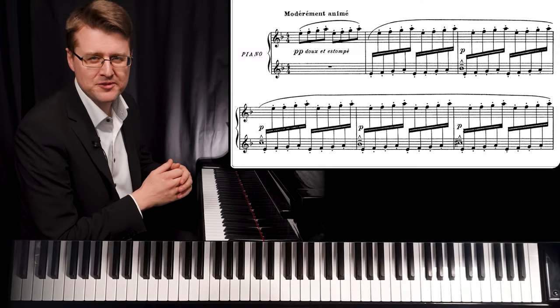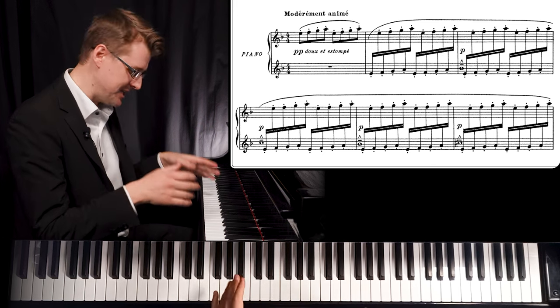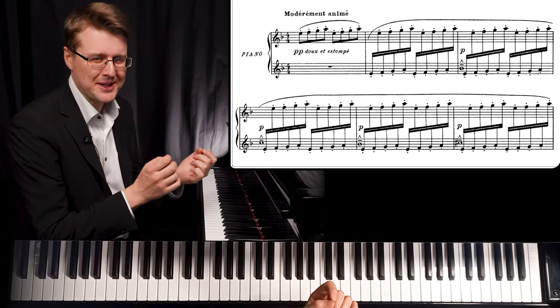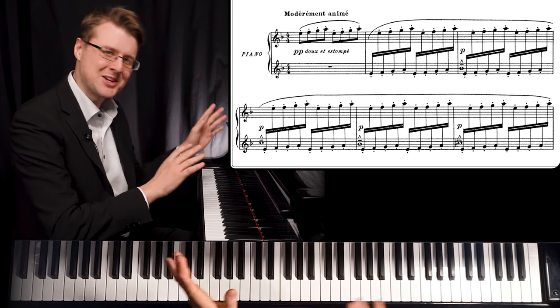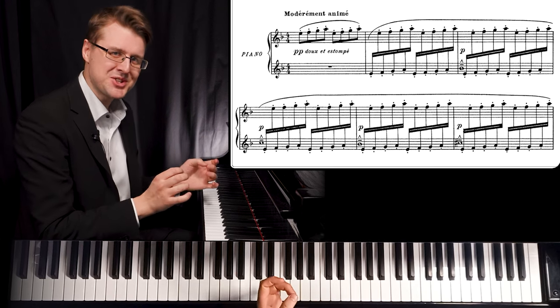In general in this kind of impressionistic music, there are a lot of coloring notes in the harmony that we keep in the pedal instead of separating, and they start to dissolve the harmonic functions a bit — so it's more like playing with colors of harmony without a clear function and direction. Texture is everything.